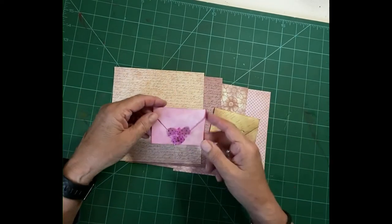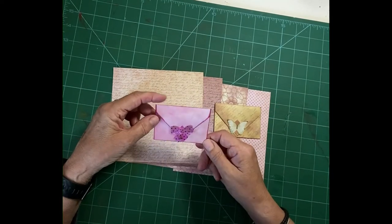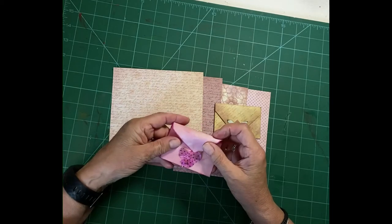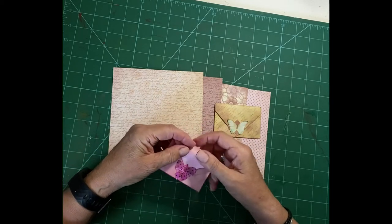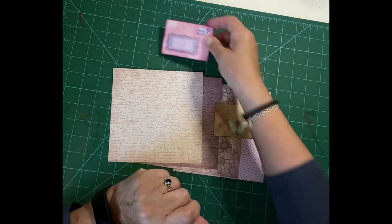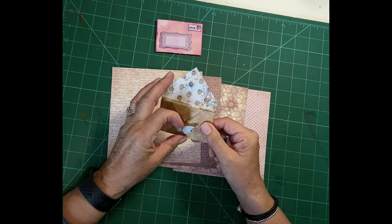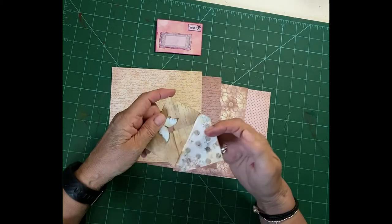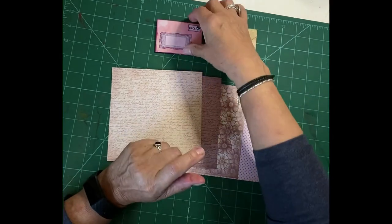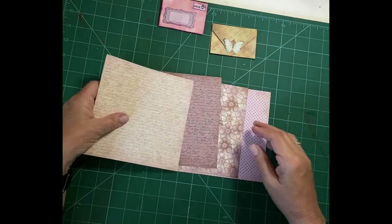Hello and welcome, my name is Lynn from Craft with Bella Jane. Today I'm going to do a short tutorial showing you how to make these little envelopes. They are made from one piece of six by six paper. They're really sweet — I'm not over keen on that one to be honest, but this one I quite like, and I've used a little butterfly there on the closure.